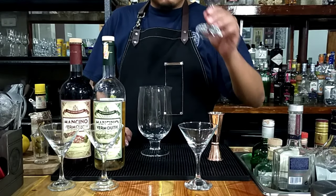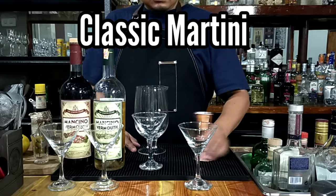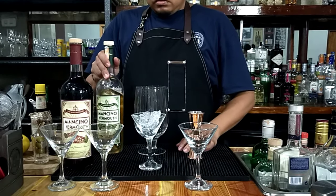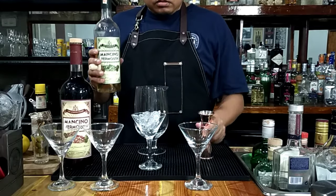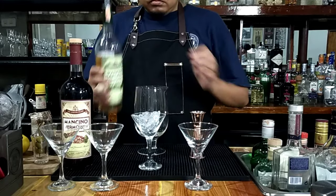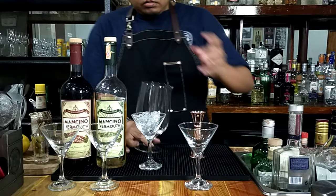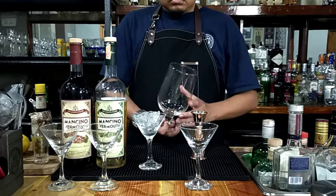Let's start with the classic martini. Start with the ice, then we use one of the best vermouths — the Mancino dry vermouth — one-fourth jigger, or about 10 ml. We simply rinse our mixing glass like so, and discard it.